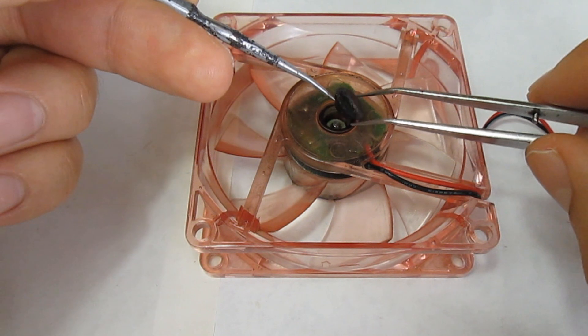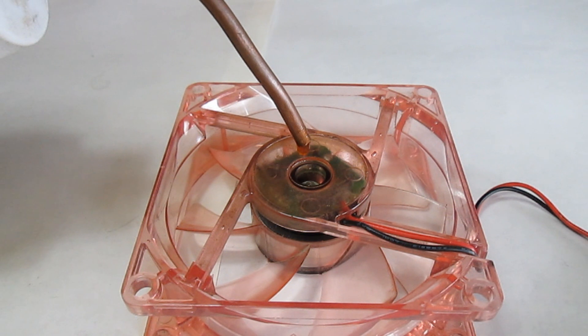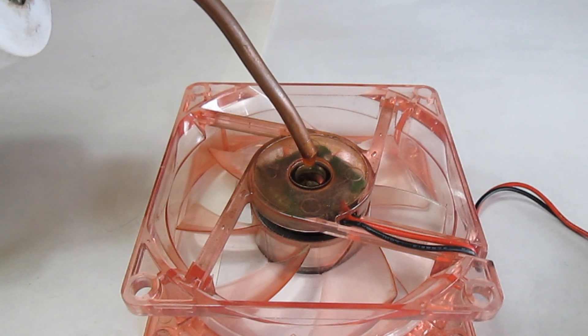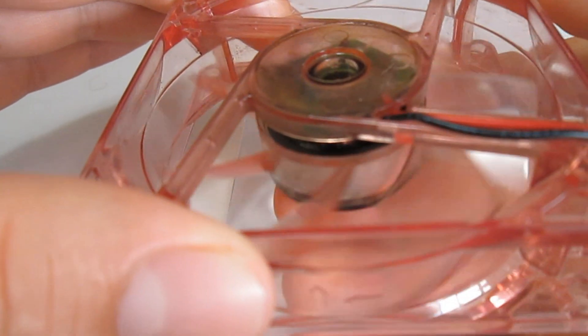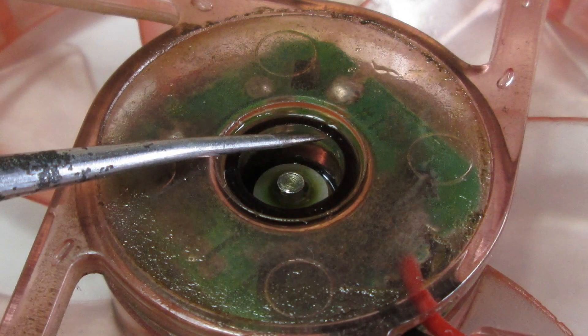Beneath it there is a small hole — that is where we will pour the oil. Proceed to pouring the oil, and be careful and pour a little at a time. Once in a while, give the fan a little spin so that the oil can settle down. When you reach approximately this level, stop pouring oil.